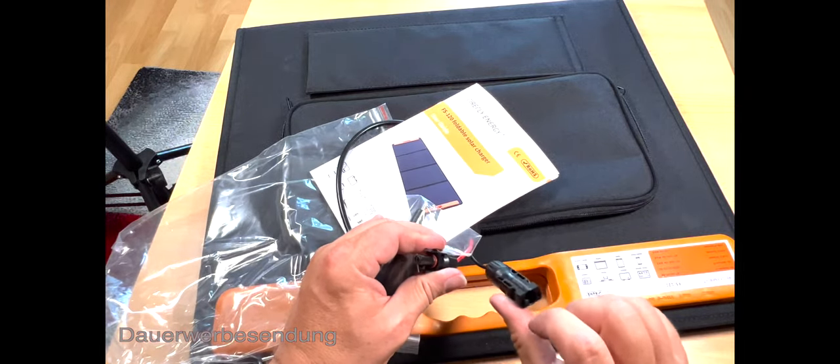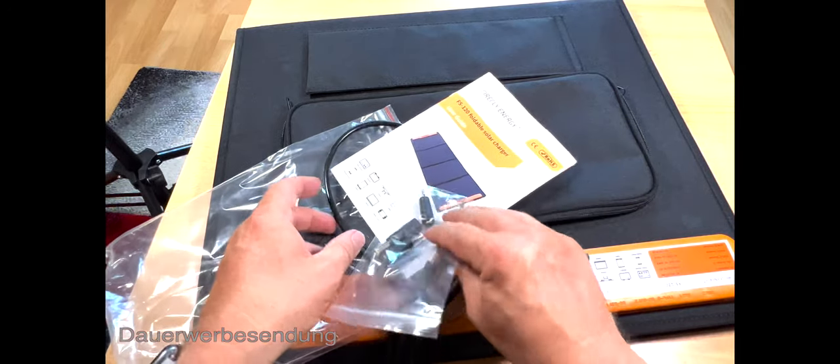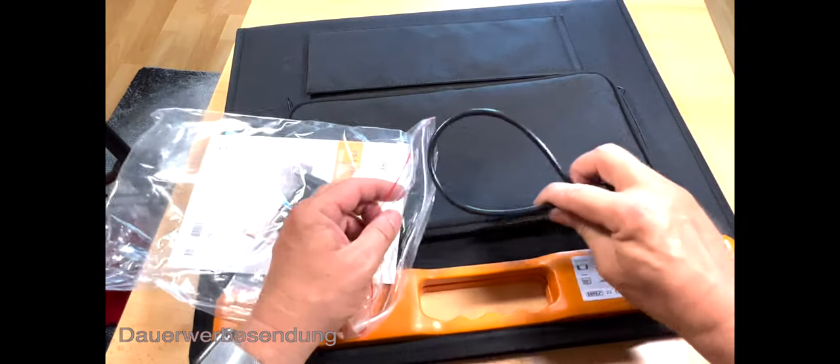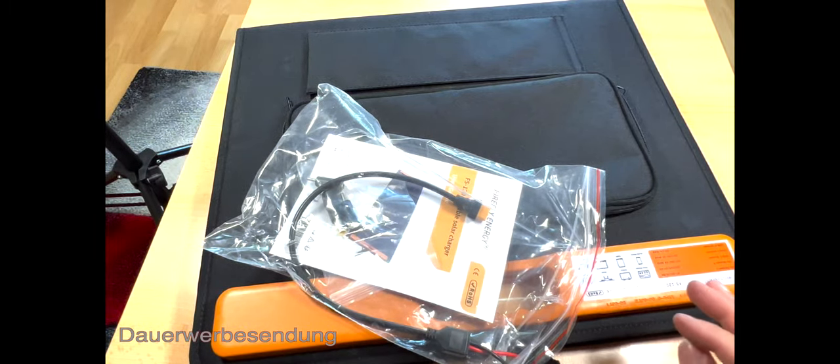Die anderen Anschlüsse sind genauso – man führt sie ein und dann verriegeln sie automatisch. Das finde ich gut. Dann packen wir es mal ein. Das hat mich riesig gefreut, dass ich das nochmal machen darf.